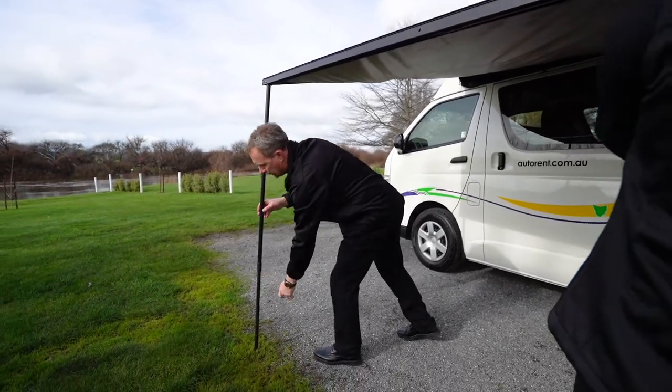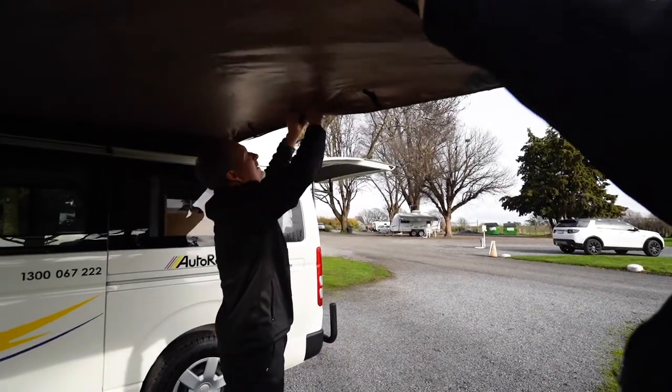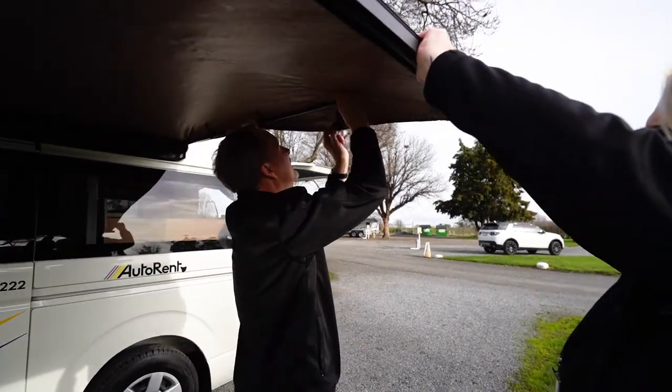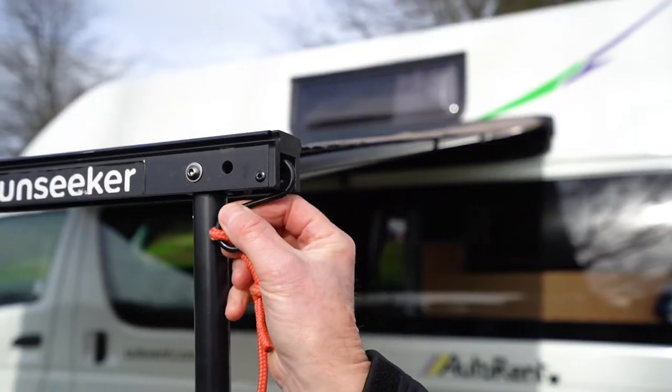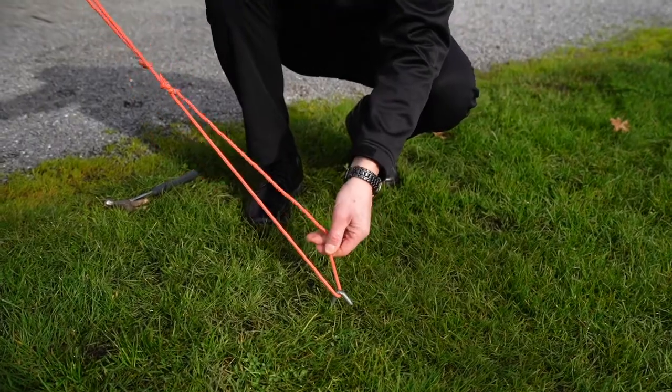Unfold the two vertical legs and set them to the desired height by rotating the poles to lock them into position. Secure the horizontal poles into position by twisting them to lock into place, then attach the Velcro straps to hold them secure. Ensure the awning is level and taut. Attach the guide ropes from the corner of the awning rail to the pegs you have hammered into the ground.